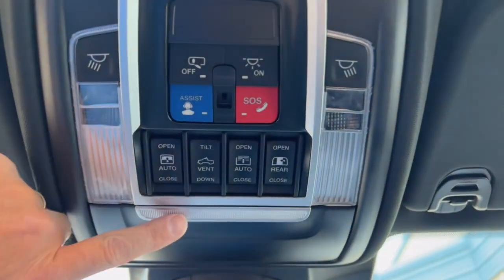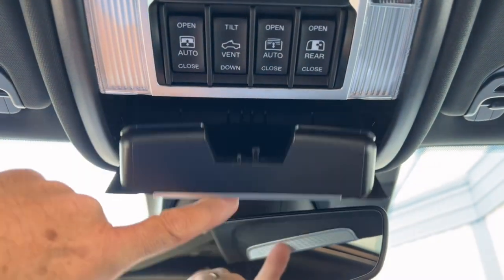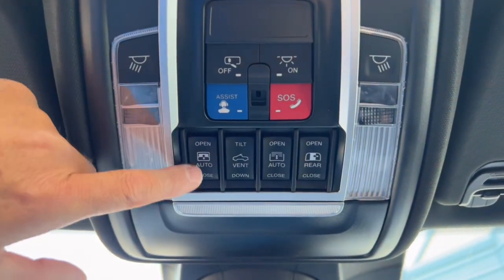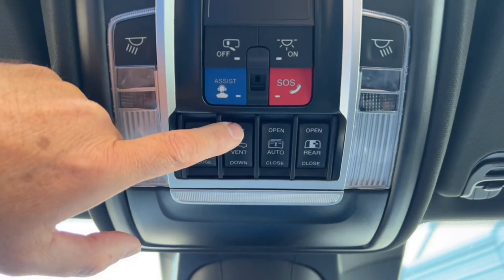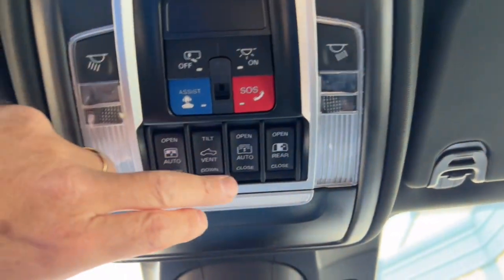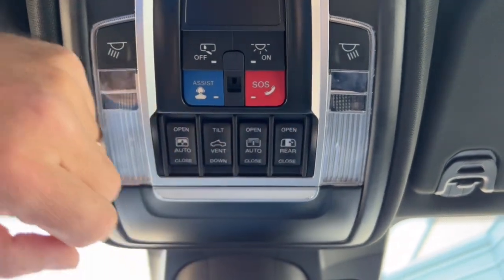Up in the overhead console — this flips down and has a felt-lined sunglasses holder to keep them from getting scratched. One button opens and closes the sunroof, another tilts it. This button opens and closes the fabric shade cover for the sunroof — so if it's getting too hot you can just close the shade to cool things down. And this button here is for opening and closing the sliding rear window.